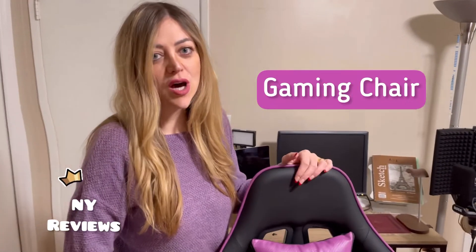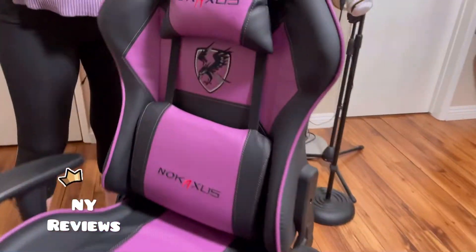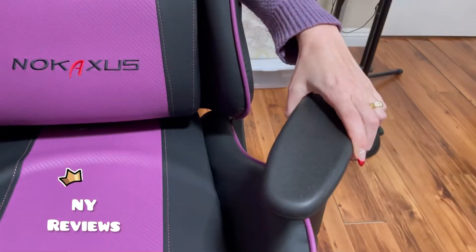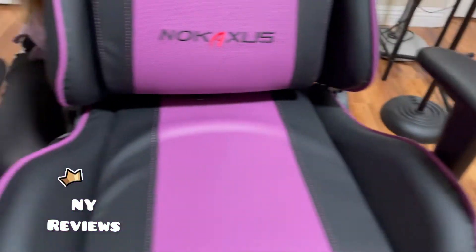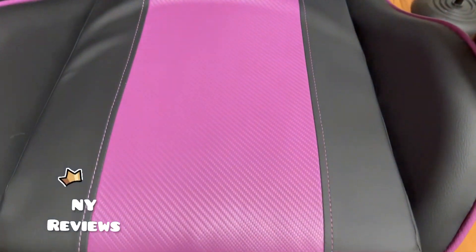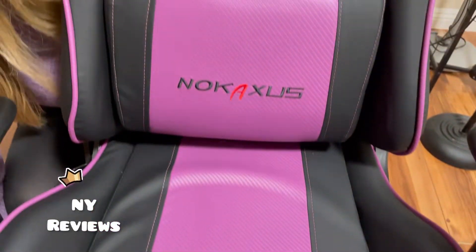Hi everyone, today I'm going to talk a little bit about this swiveling gaming chair. You can swivel it in any direction, the arms can rotate, and it's made out of really high quality leather and steel — very sturdy.